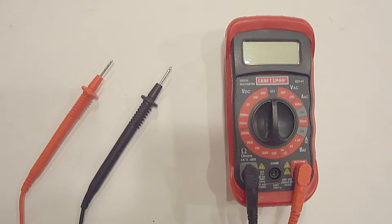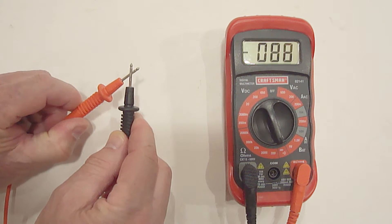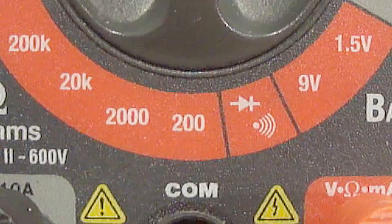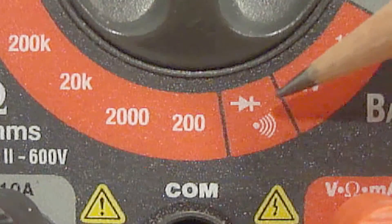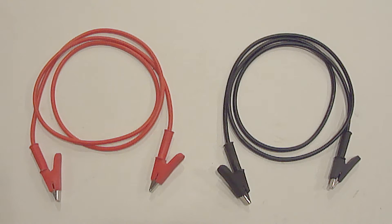A continuity test will determine if a continuous electrical path is present. If you're not familiar with a digital multimeter, the continuity setting will usually have an arrow, a plus, and a volume symbol like you see here. Having a set of alligator clips can also make for easier testing with a digital multimeter.